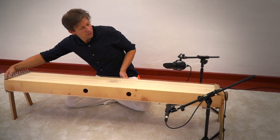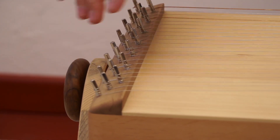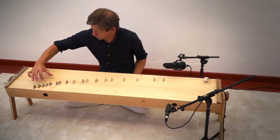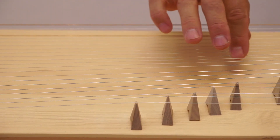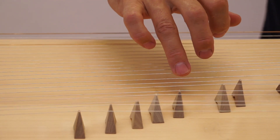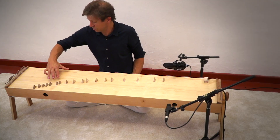On the other side there are the other two instruments: the Japanese Koto, which is this part where the small bridges are, and the Tambura from India, which is the four strings here.